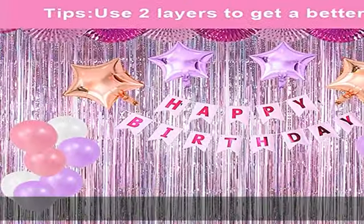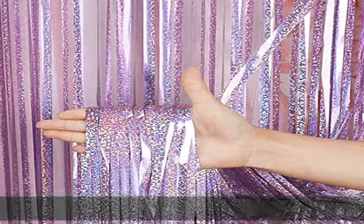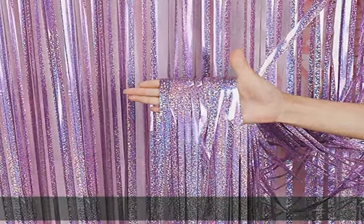Easy to use — tear off the back of the adhesive tape, then paste this fringe curtain on the top of a wall, window, table, door, or anywhere you like to light up your party. It's your choice.